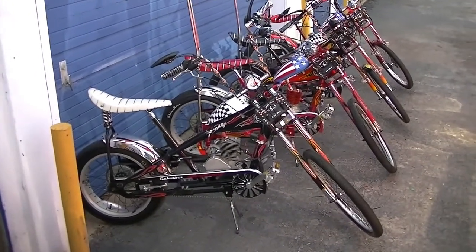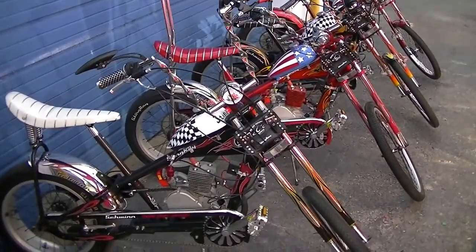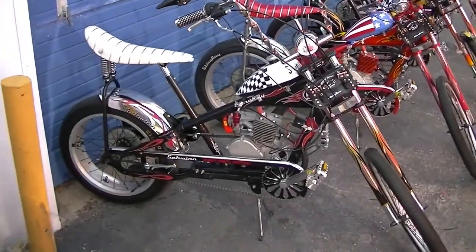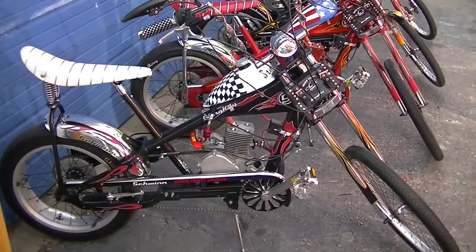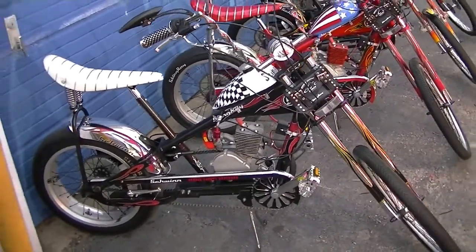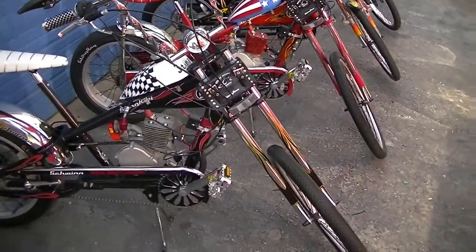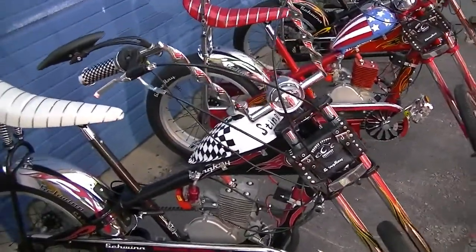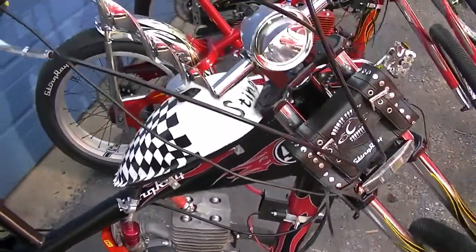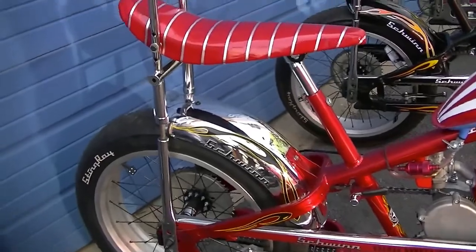Welcome to Denton, Texas and OCC Schwinn Stingray Motorized Bike Headquarters. You are looking at some very beautiful, custom-made OCC Schwinn Stingray choppers. Every one of these bikes is brand new — all brand new components from the engines, handlebars, hand grips, the bicycles themselves. It's all brand new, so there's no rust, no corrosion. You can see just how clean these bikes are, and I built them.